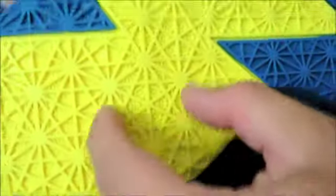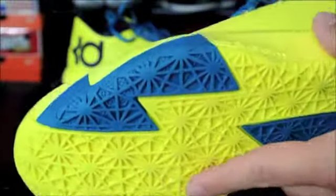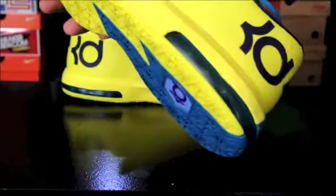As far as tech specs go, there is forefoot Nike Zoom — it's a 10 millimeter bag, a long skinny rectangle. It's not a full bag like what we've been used to, similar to the KD5. In the back you have a Max Air unit, and this one feels a little bit better than the previous version and it's a little bit larger.